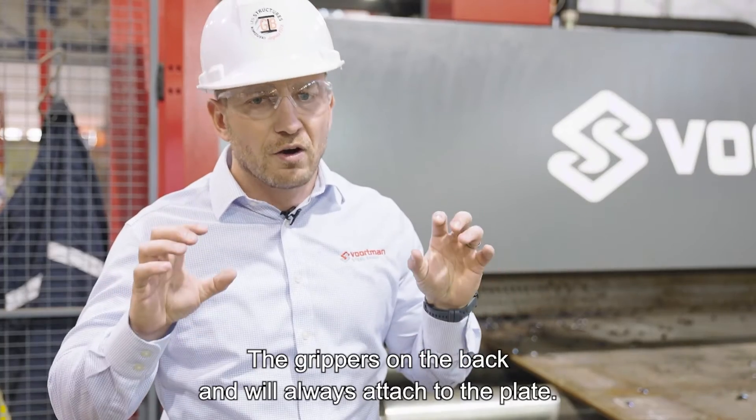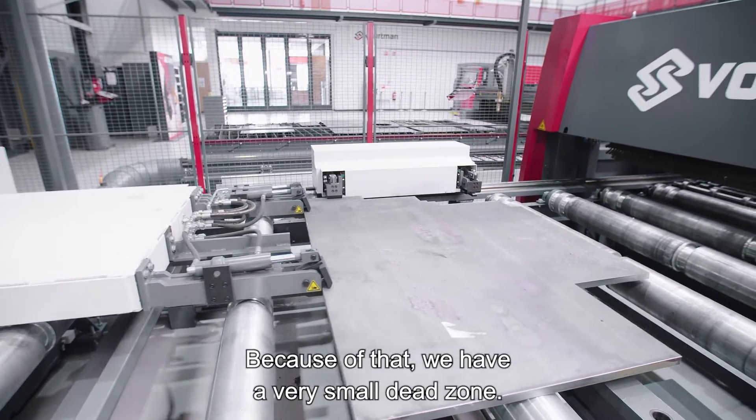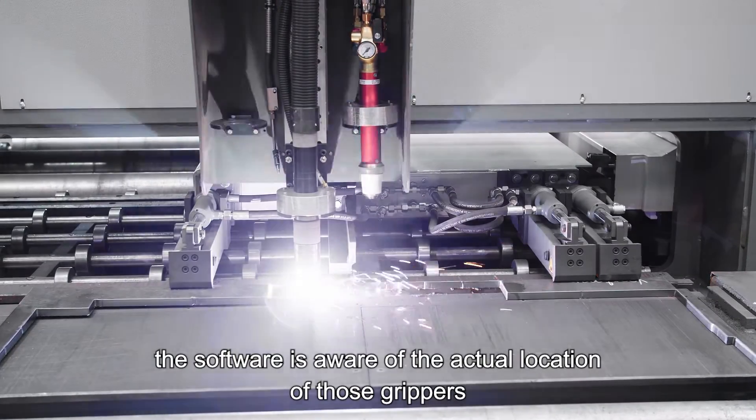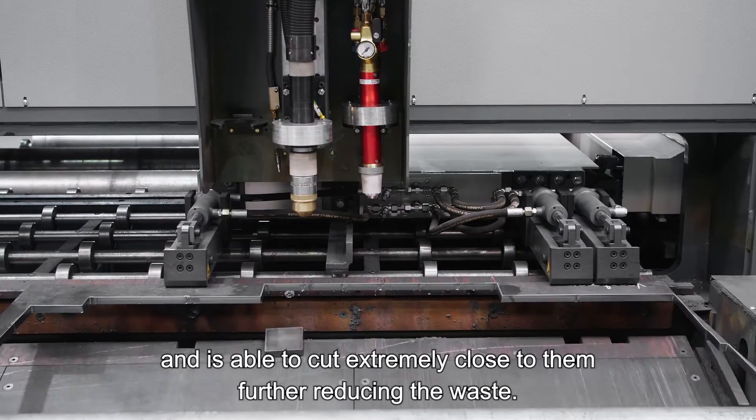The grippers on the back are always attached to the plate. Because of that, we have a very small dead zone. As the plate moves towards the plasma torch, the software is aware of the actual location of those grippers and is able to cut extremely close to them, further reducing waste.